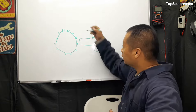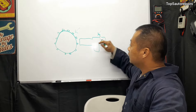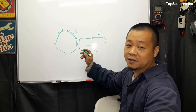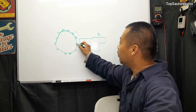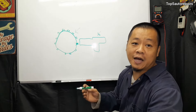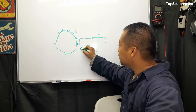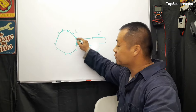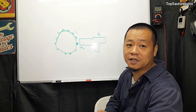The next common problem is going to be a bad reluctor wheel. This is the reluctor wheel and this is the camshaft position sensor. If for some reason one of the teeth is damaged, the camshaft position sensor cannot get a proper reading from the rotational speed of the camshaft, and that's going to trigger a camshaft position sensor code.